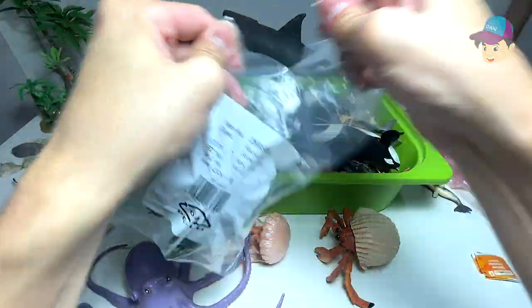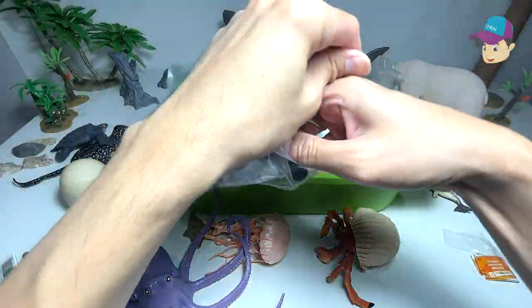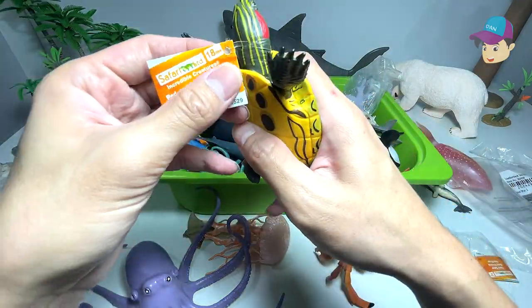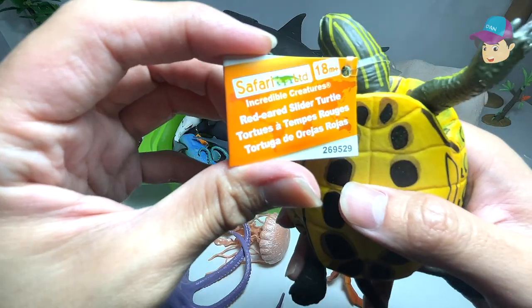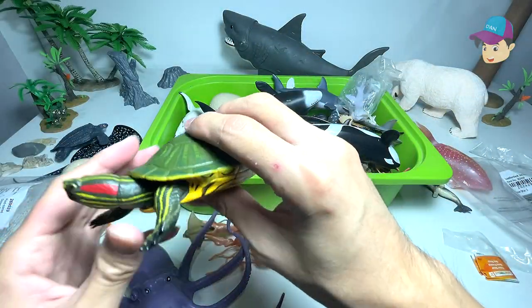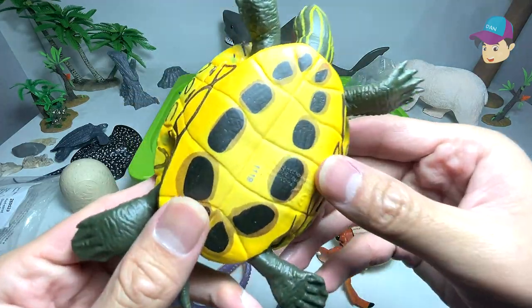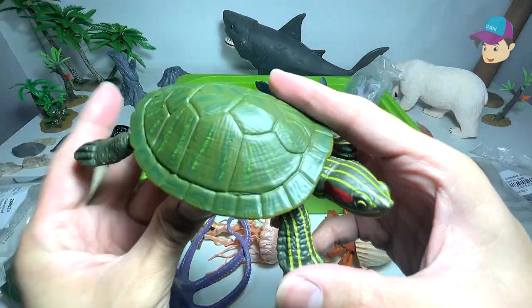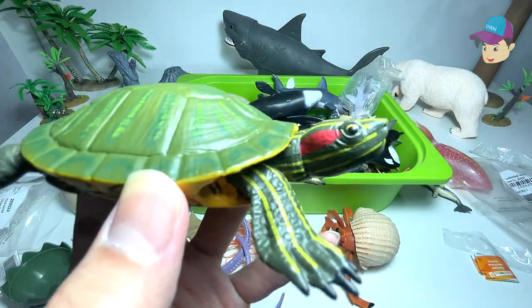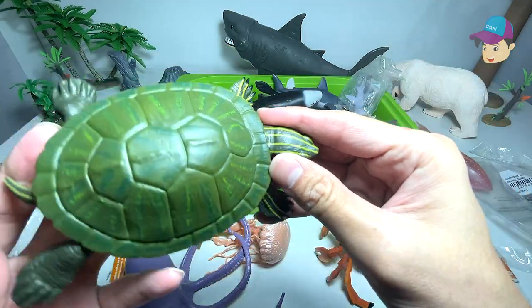Right here — red-ear slider. Yes, this is exactly the type of turtle that I've just purchased. Red-ear slider turtle. Take a look at this — beautiful. They look exactly like the ones that I have. I have three of them in my tank and they are so adorable.